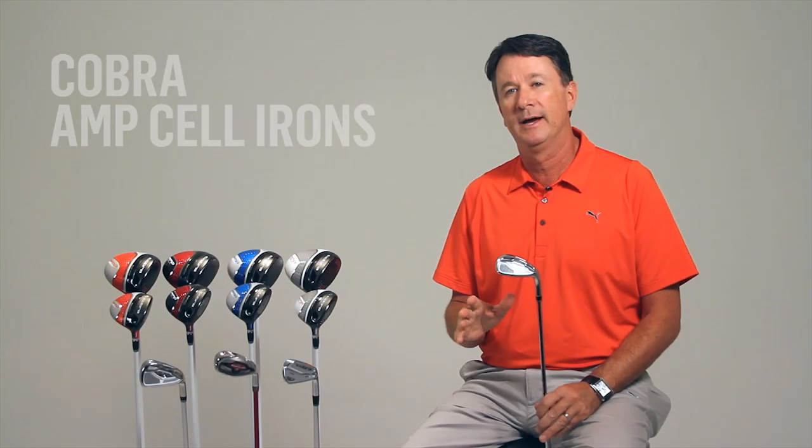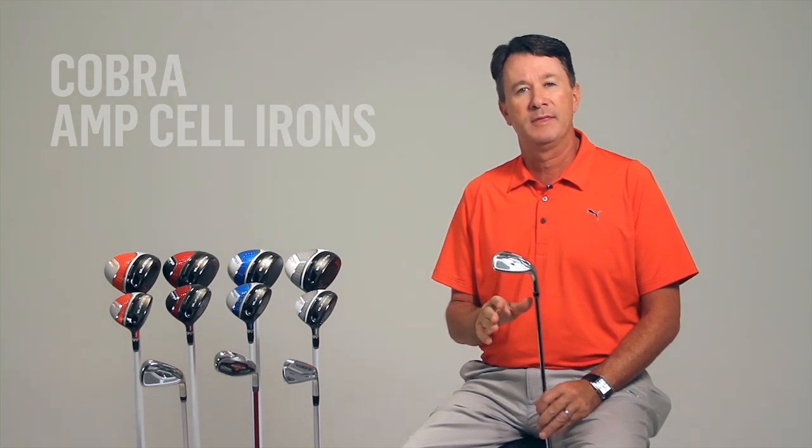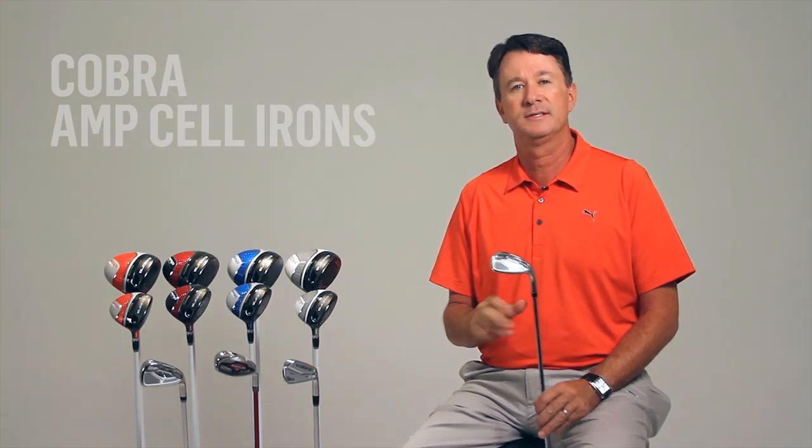We're excited to announce the launch of Cobra's most technically advanced game enjoyment irons ever, the AmpCell irons. These irons feature new materials and design methodologies that deliver unmatched distance and forgiveness.